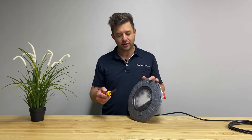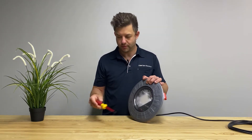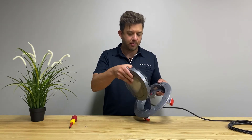Using a Phillips head screwdriver, remove the top mounting screw. Once the screw has been removed, take the light out of the bracket and bring up all the light.